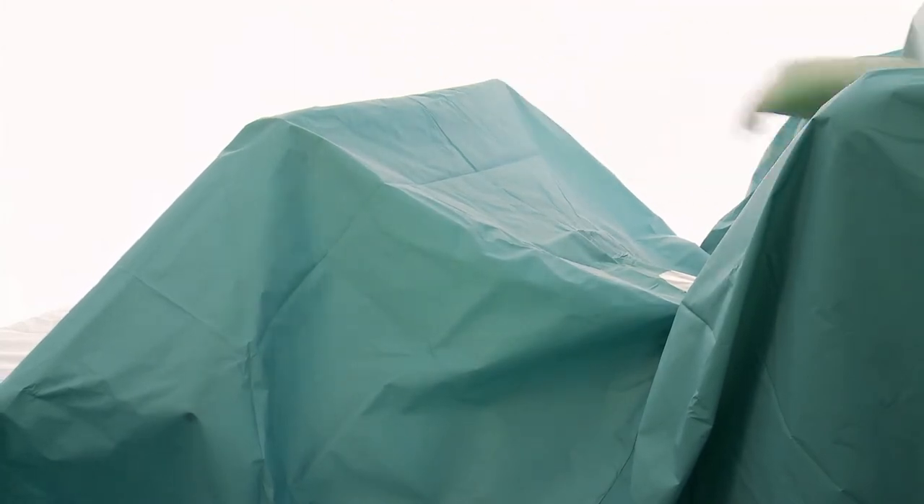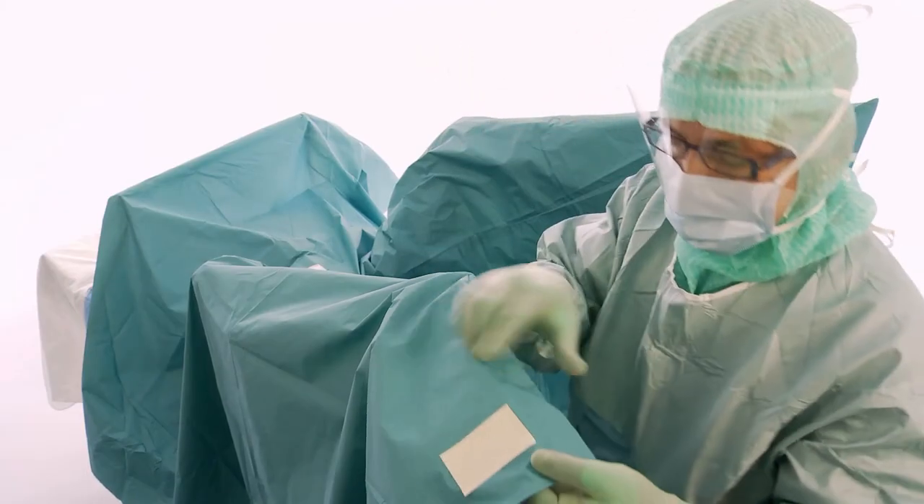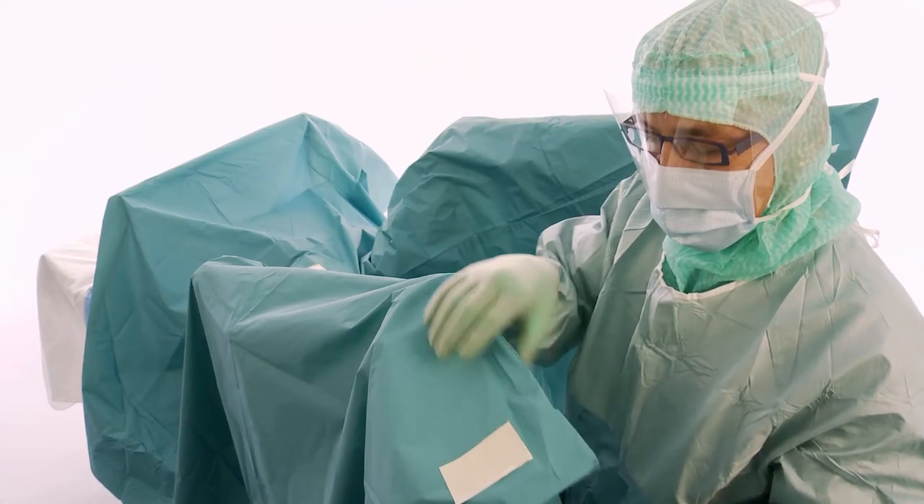Continue towards the head of the patient and over the anaesthesia frame. If necessary, use the adhesive tape to shorten the legging.